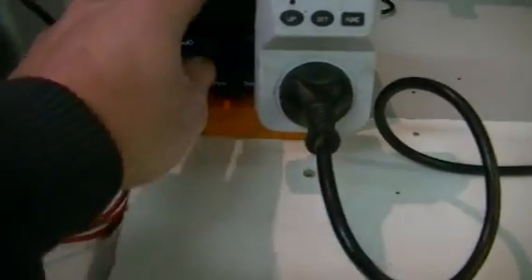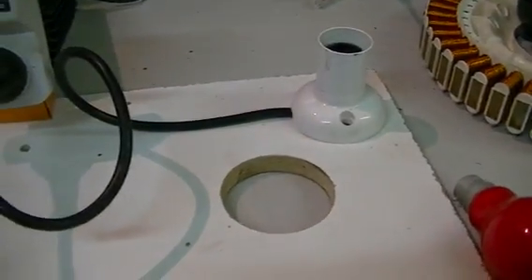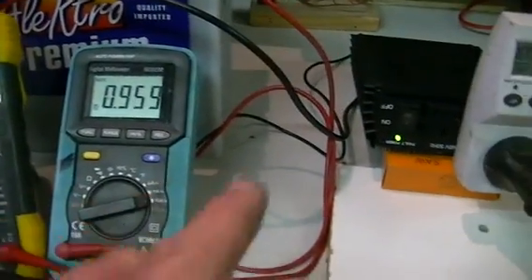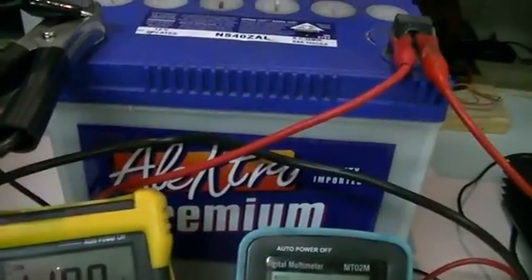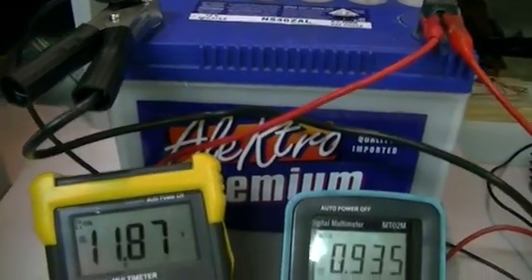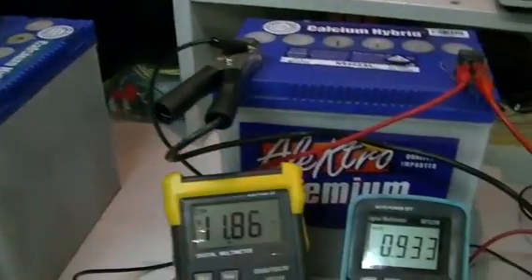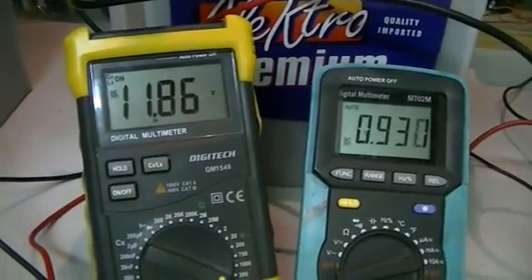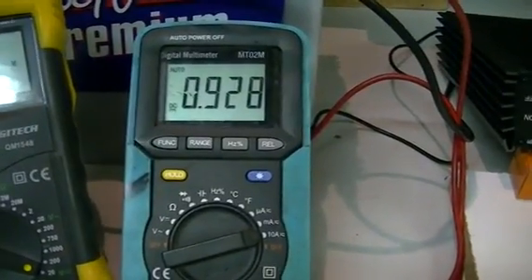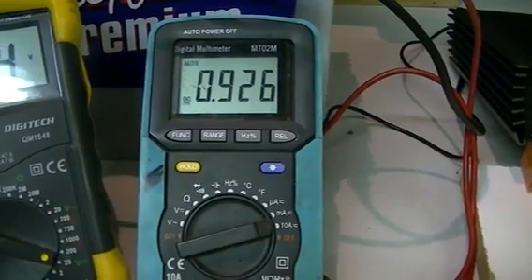We're going to switch our inverter on with no load on it at the moment. This is quite a hungry little inverter — even on standby I'm bringing this battery down. As you can see, 11.86 volts, and it will come down more when we put a load on it. This thing is drawing 925 milliamps, so nearly an amp just on idle.